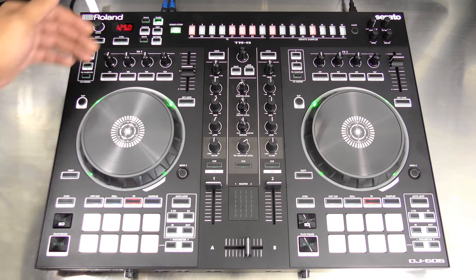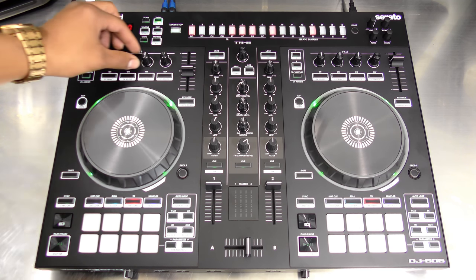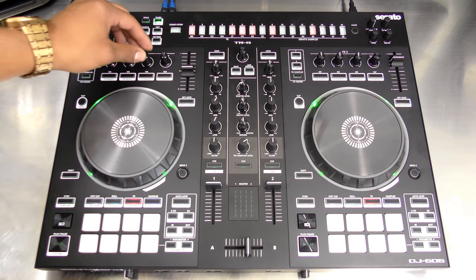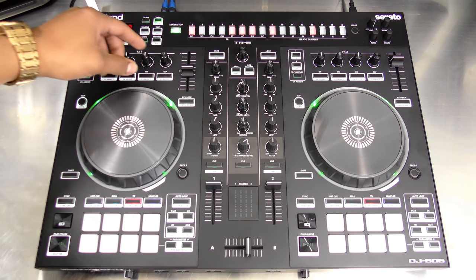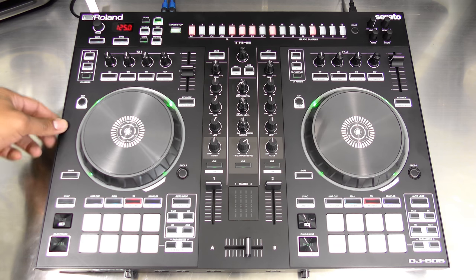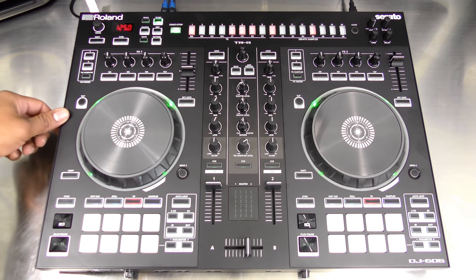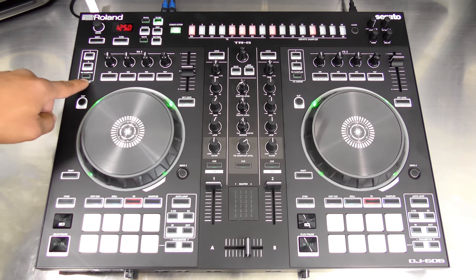First up at the top you have the TR section — we'll get to that at the end. Working down, you have your FX knobs: three FX knobs with three FX on buttons and a beat selector for your Serato DJ effects. You have FX1 and FX2 which can control all your normal FX routines. Next you have your channel assignment for the FX, where you can assign it to your TR or sampler as well.